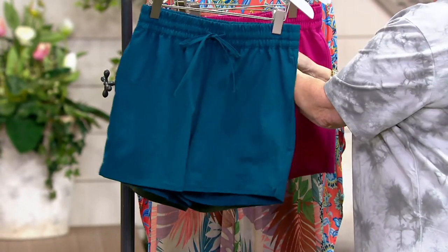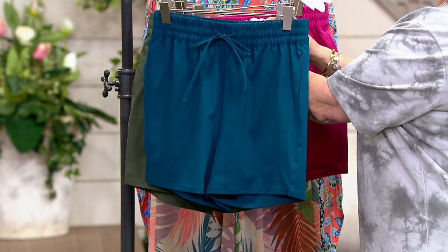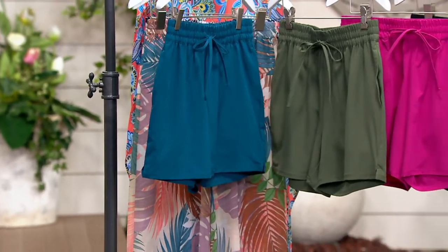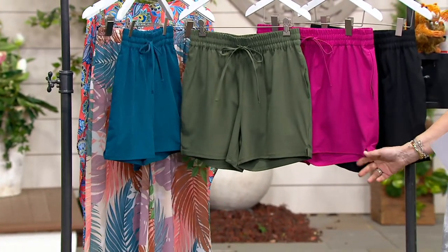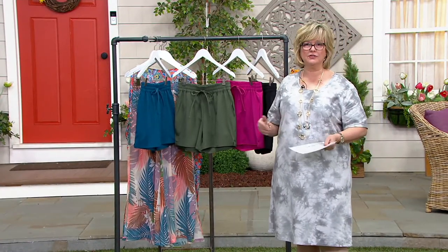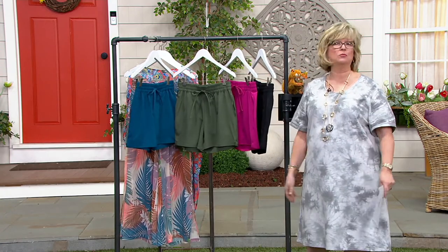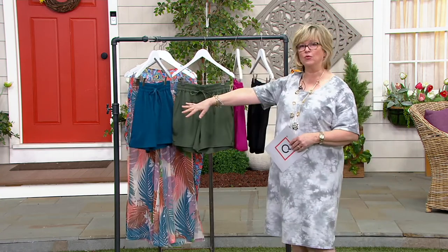It has a really techy, silky hand to it that you'd find at retail in high-end athleisure or swim stores. Whether it's a barbecue in the backyard, gardening, or out in the sun and heat — so many ways to wear this. If you have your own pool, this is a no-brainer: go in and out of the pool, do your gardening, walk the dog, without ever changing your clothes.